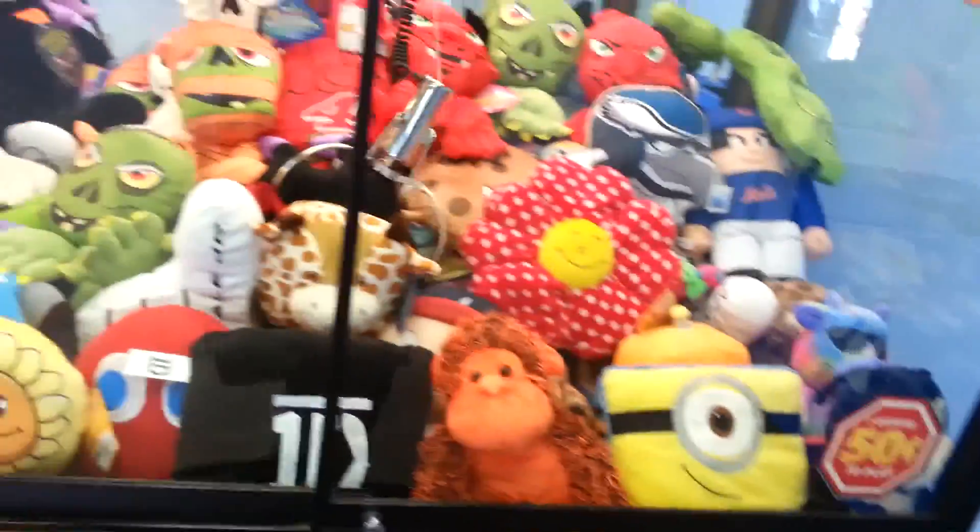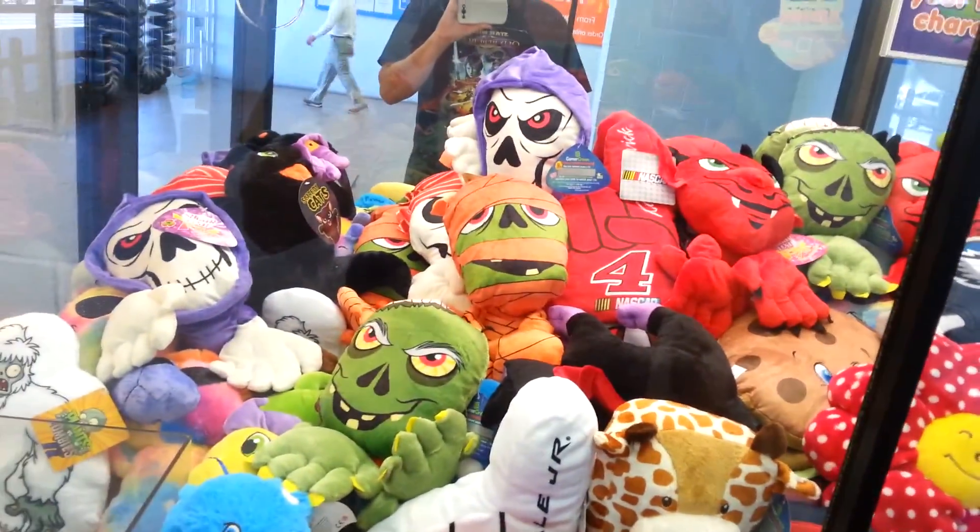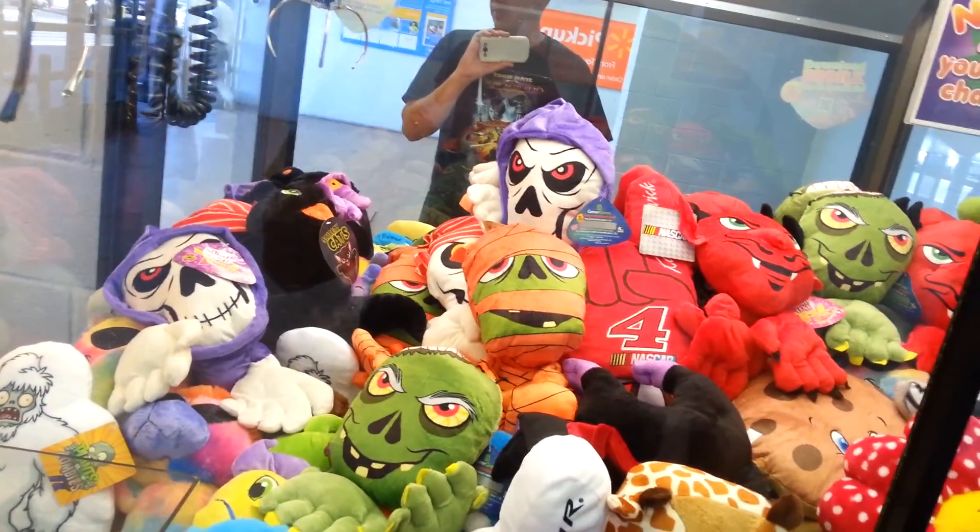Not that one, man. Dang it. Look at the way it's falling right here. All right, so I'm three bucks in and one prize. I'll go again and I might play the jewelry machine once.